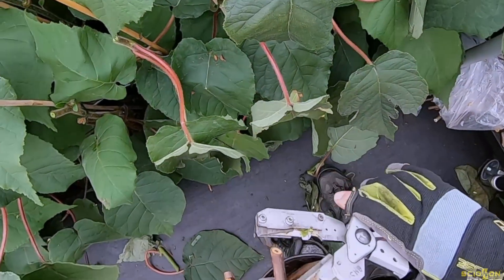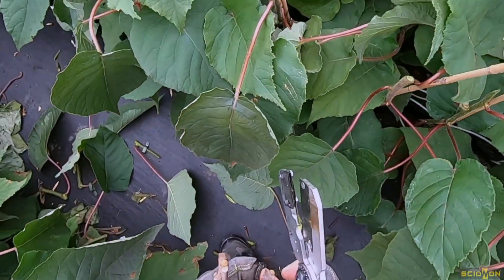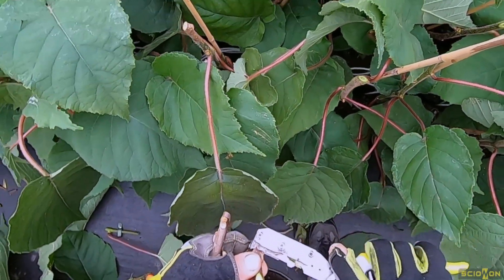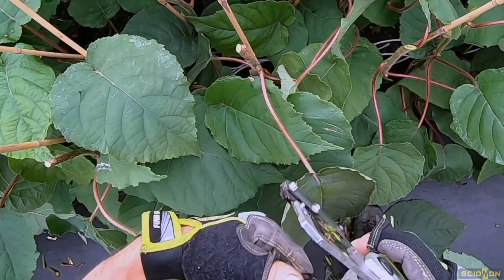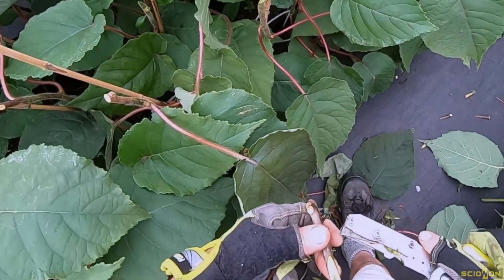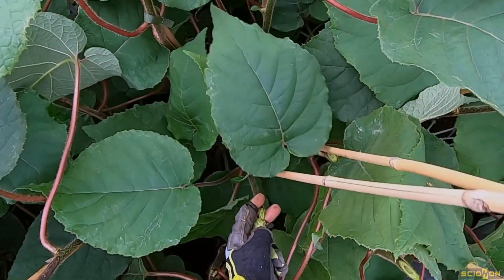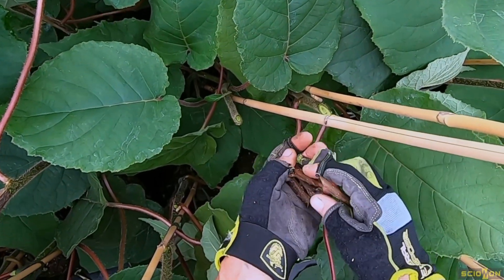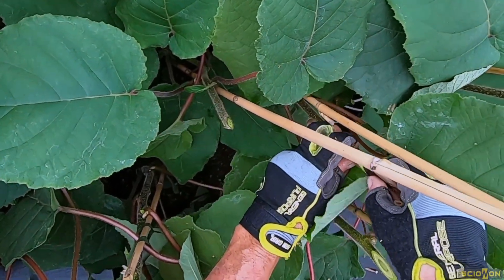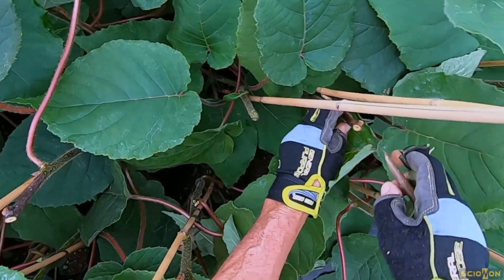I'd use my shears to cut a whip length and then put the tongue in. The whip length is normally three to four times the diameter of the material, and the tongue goes in about a third of the way from the tip. Then placing them, just selecting the best matches that I've got in my hand, trying to get the best matches that I can.